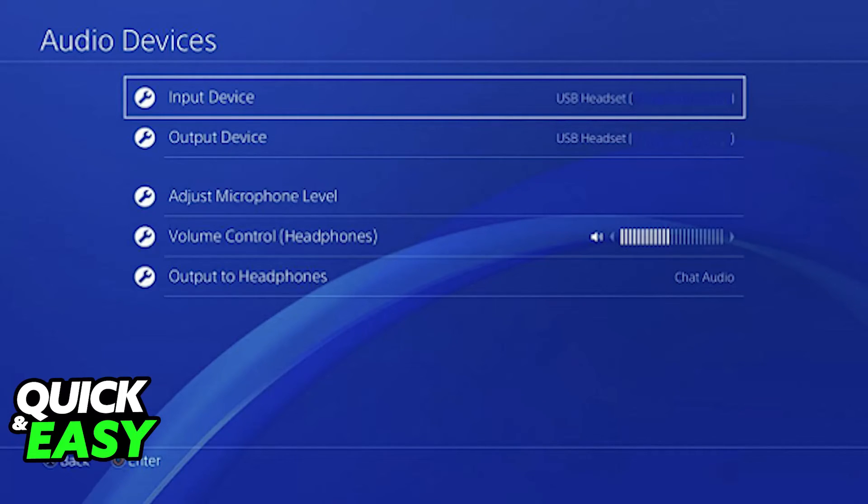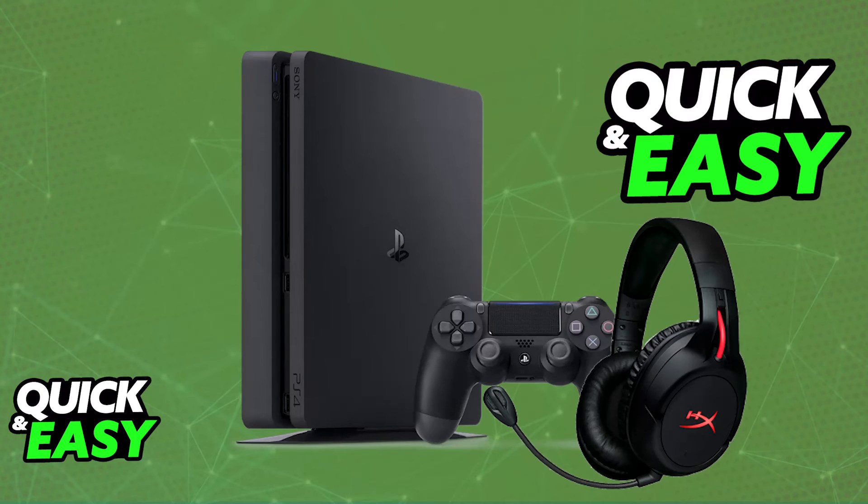As soon as the USB wireless adapter is plugged in, you don't have to set up anything else — they are going to automatically pair themselves up together. If you encounter problems while trying to do this, restart the console, use a different USB port, and make sure that the headset is sufficiently charged. If it is not sufficiently charged, you just have to plug it into any suitable power source.